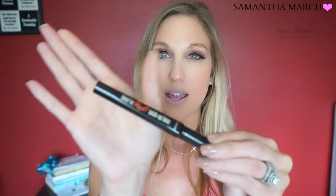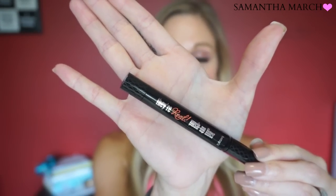First up is probably the one most recommended for review because a lot of people have been curious about it. This was sent to me in a PR package from Benefit, which I was super grateful for because I had never tried it. It is their Real Push-Up Liner. I was really excited to try it but hadn't heard a lot about it — only occasionally saw someone using it. I don't like this product at all.